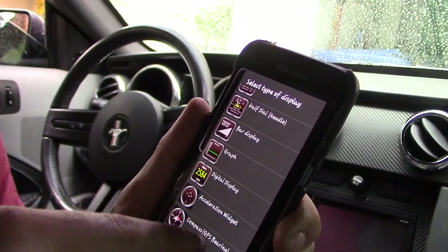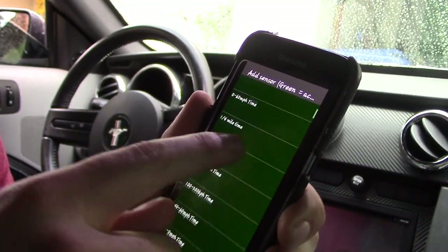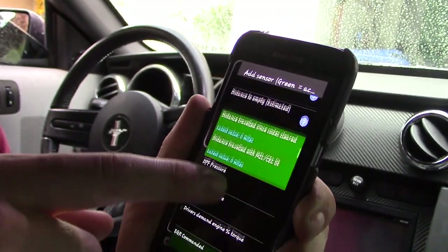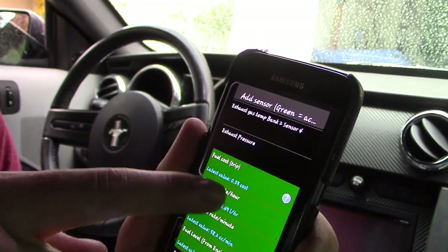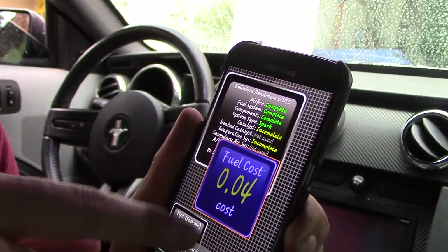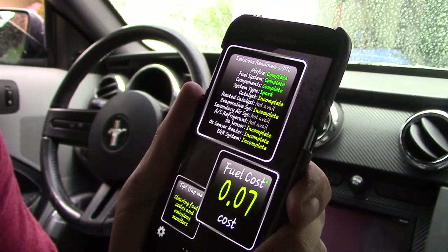Let's add a digital display — look at all the options you get, it's insane. It would take me two hours to go through all of them. One of my favorites is Fuel Cost Per Trip — if you're an Uber driver this is really useful. Right now it's showing five to six cents just sitting at idle.